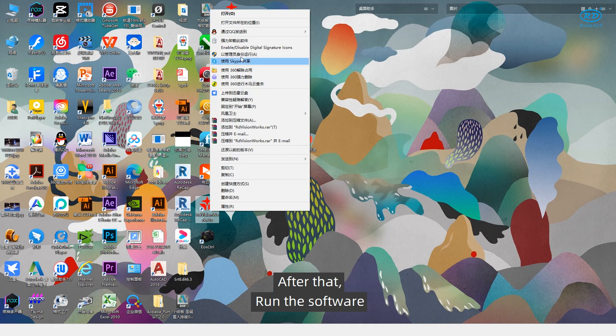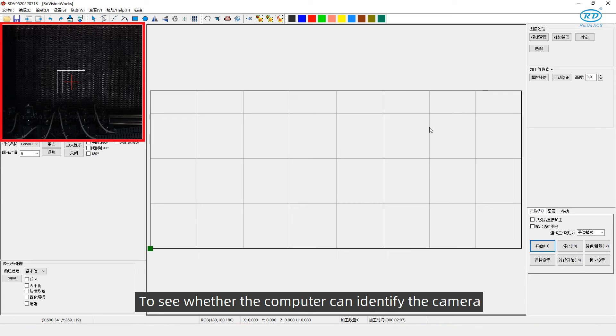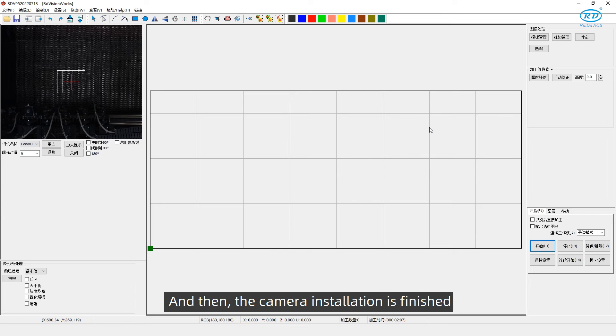After that, run the software to see whether the computer can identify the camera. The camera installation is then finished.